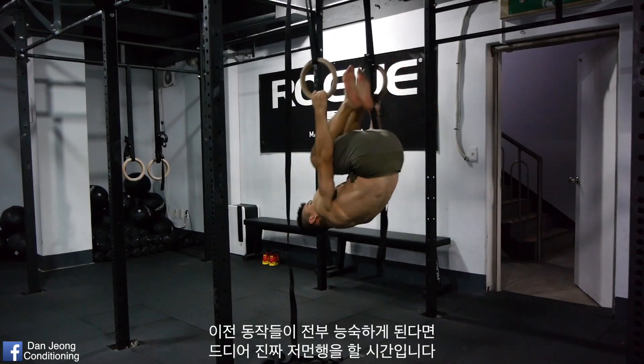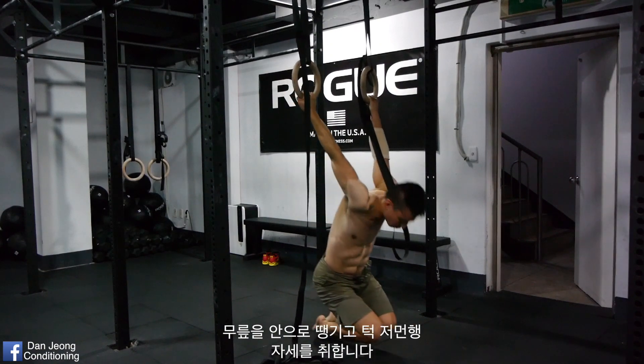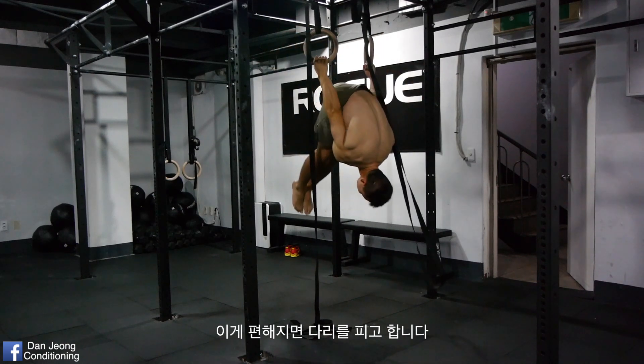Once you get good at all the previous exercises, you're finally ready to perform the real German Hang. Tuck your knees and perform the Tuck German Hang. Once you get good at that, perform Extended German Hang like so.